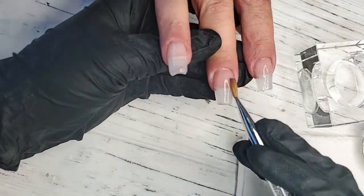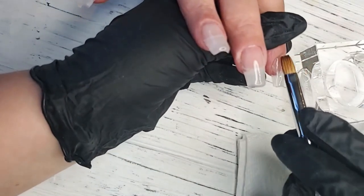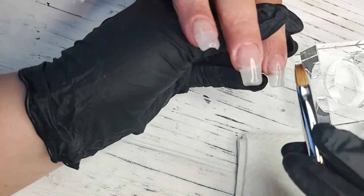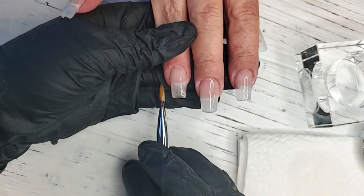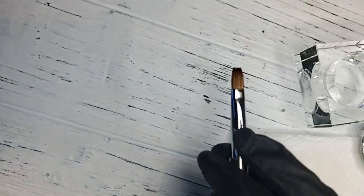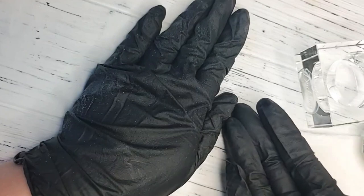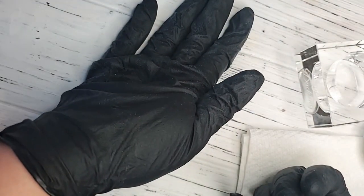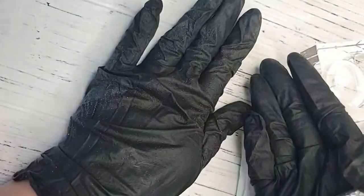I recommend doing all four fingers first and then keeping your thumbs to last. If you're ever having issues with product not curing on the thumbs or product breakdown on the thumbs, it's most likely because the nails haven't got proper light exposure. The reason we do thumbs last is because depending on how your client's hand goes in the lamp, that part of the nail is not necessarily getting exposed to the light. I always either have my clients tip their thumbs up so all the light is exposed, or just do the first four and then do thumbs separately.